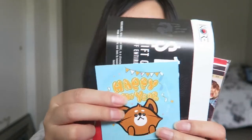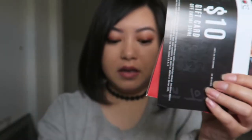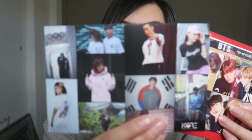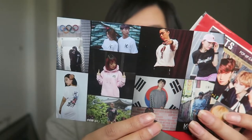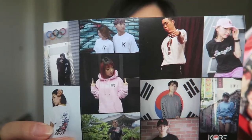That's all the snacks! You also get these cute little extras. There's a Happy New Year sticker and a $10 gift card — this is for a Korean clothing line called Core Core Limited. I think they did a collaboration with Snack Fever. So you get a $10 gift card with the box.